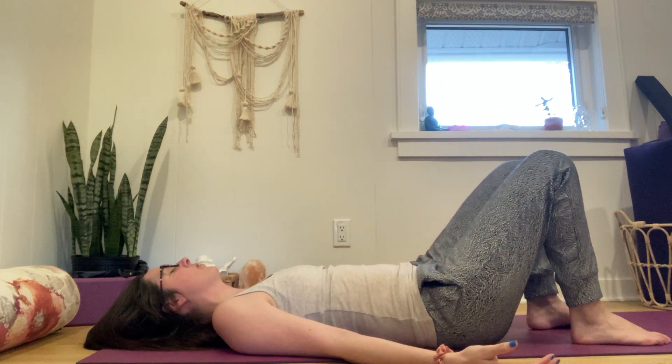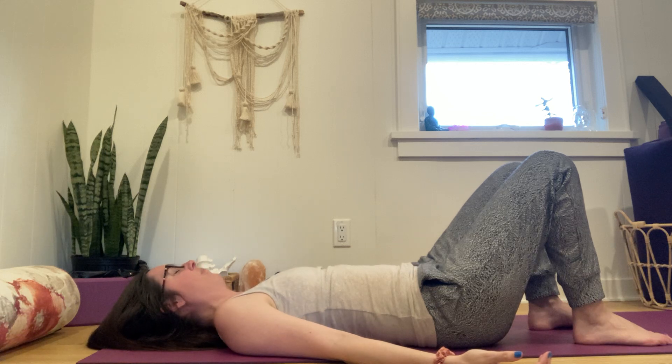Let's begin by coming down into a constructive rest — knees bent, feet hip distance apart. Take a full breath in through your nose and exhale out your mouth. Breathing gently as we begin to settle, sensing the back of the head against the ground, the back of your shoulders, your sacrum, and the soles of your feet. Do a little scan of your body, checking in with the sensations you're experiencing.